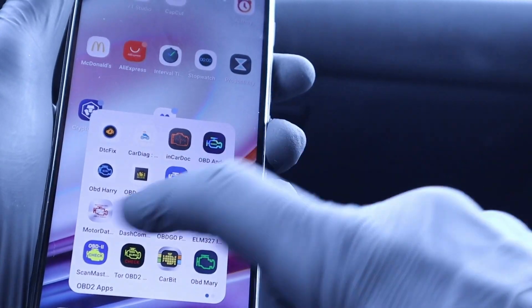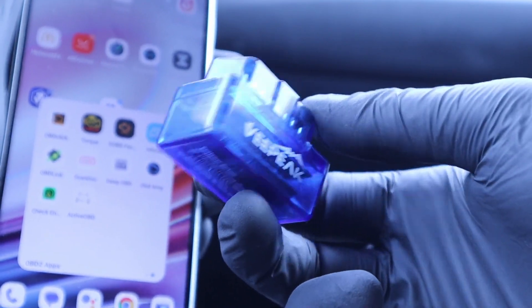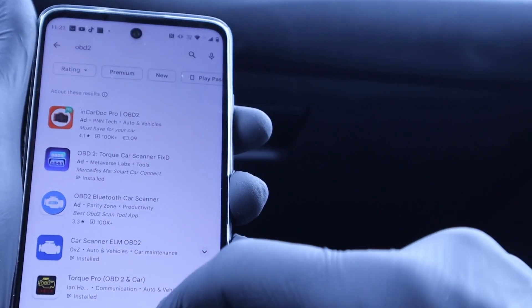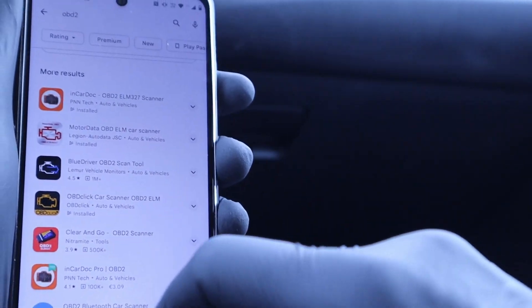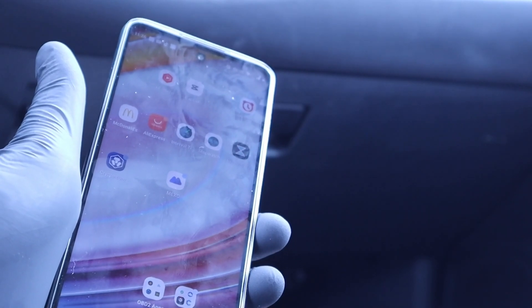You will need some OBD2 app if you want to diagnose and customize your vehicle with the ELM-327 adapter. But the problem is that there are literally 100 OBD2 apps and most of them are pretty bad. I have spent the last two days testing out these apps. Here are my 8 best picks.